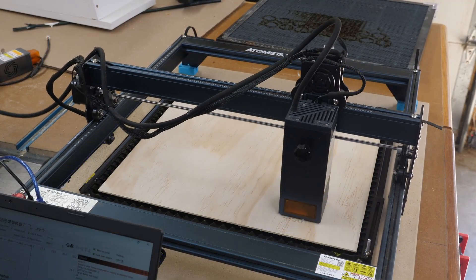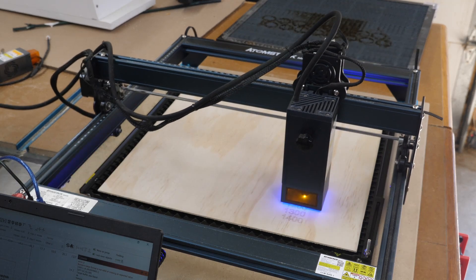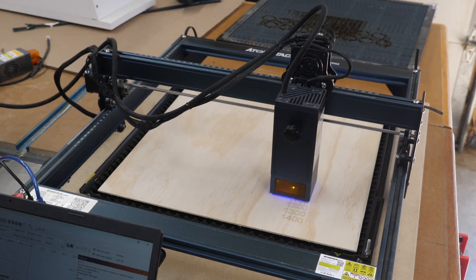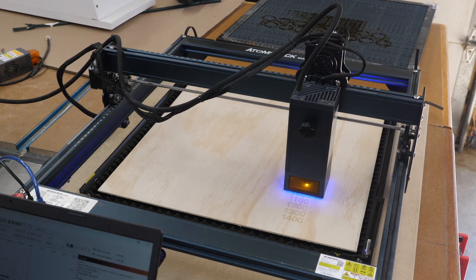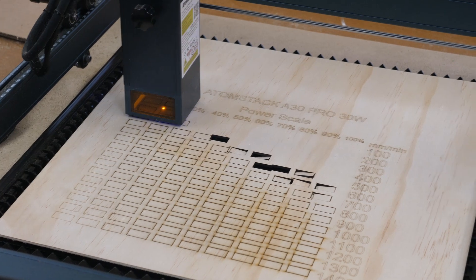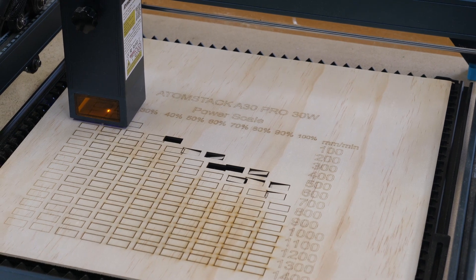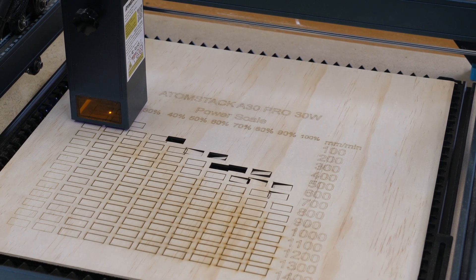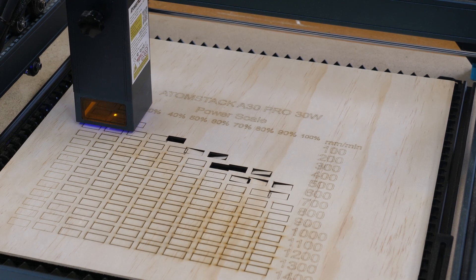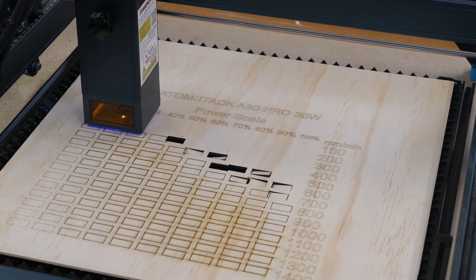This is the Atomstack Maker A30 Pro 30 watt laser. Air assist is on and I have their cutting board resting underneath the plywood — basically a honeycomb board. I'm going to have to abort this one and start over. As you can see the boxes are off. One of the little pieces dropped down into the cutting board underneath and since it's not an actual honeycomb it stuck up, the head caught it, and it shifted the whole thing.